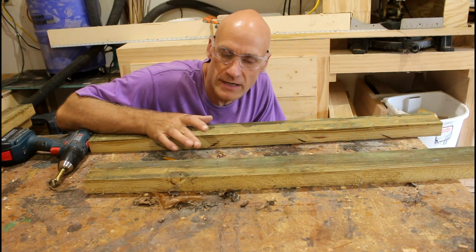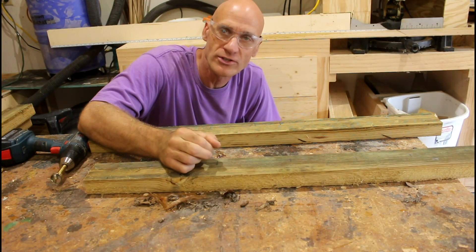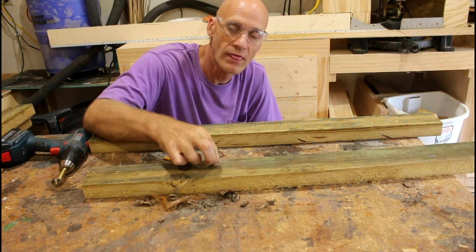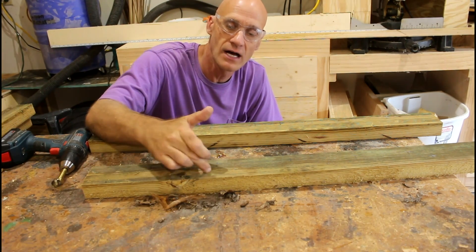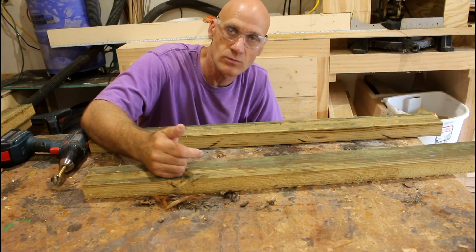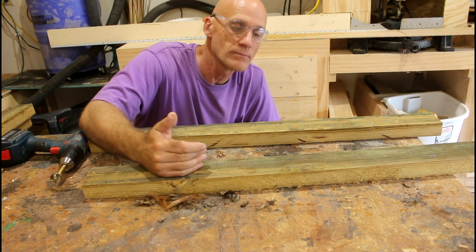These are the top and bottom rails. I'm going to drill holes closer to this side, and then when I do the side rails I'll put them closer to the other side. That way the branches will be able to miss each other.